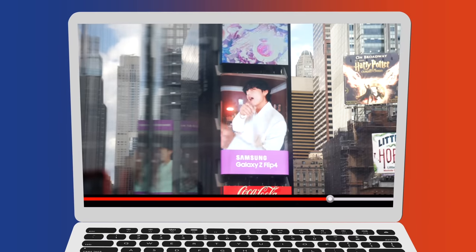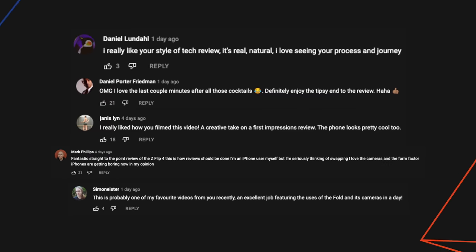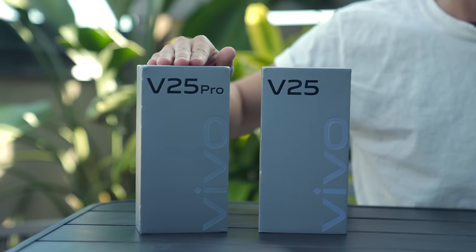I'm really grateful because the last few videos we did — our 24-hour series on the Z Flip 4 and the Z Fold 4 — have done really well, which tells us you want to see more of it. That's why we intend to do the same for these two new Vivo smartphones announced today, the Vivo V25 and V25 Pro.